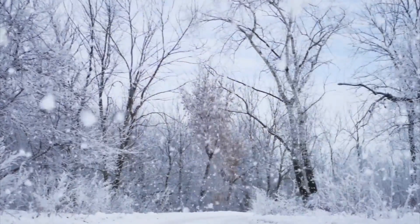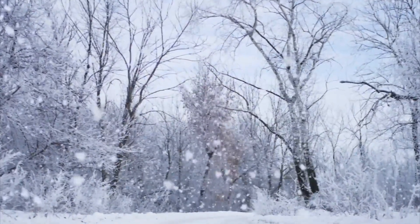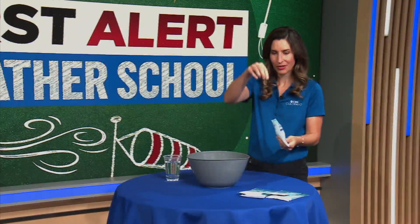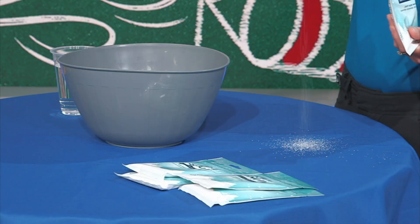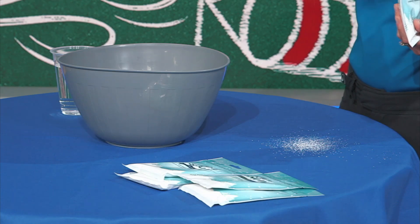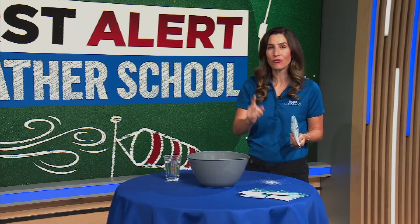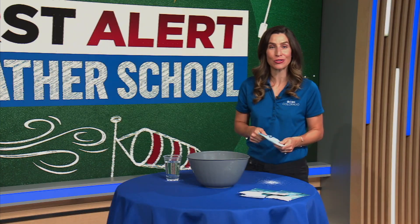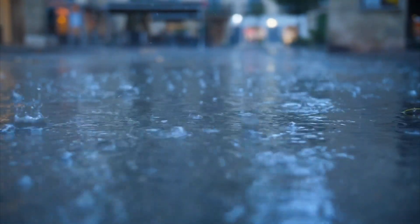More and more ice sticks together, creating snowflakes. And when those snowflakes get heavy enough, they fall to the ground — just like this — from the cloud to the ground. But there's one important step: it has to stay cold from the cloud all the way to the ground. Otherwise, if it gets too warm, that snow will change to rain.